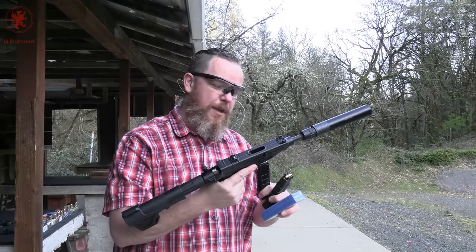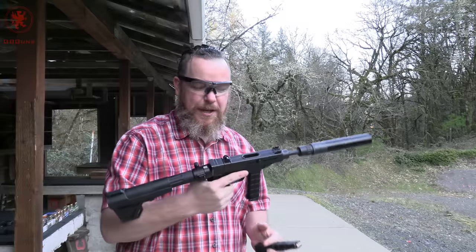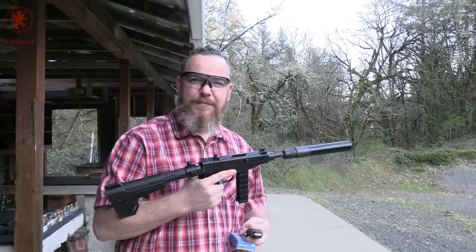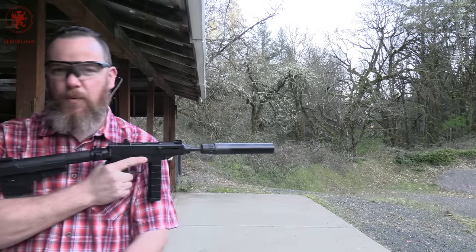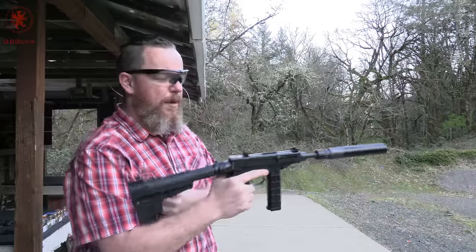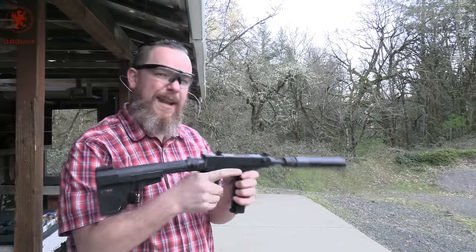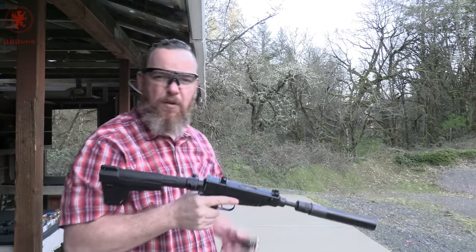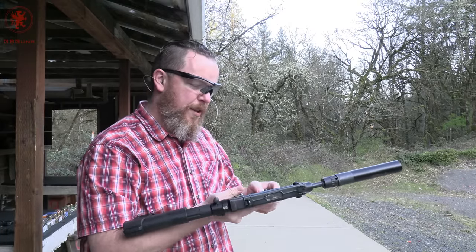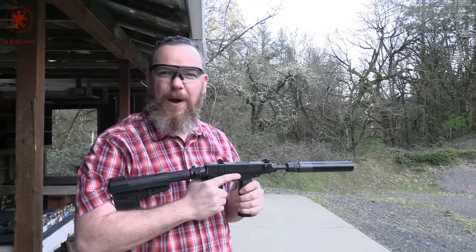Those of you that follow us on our other media outlets have already seen a little bit of footage and fun from this. Now we're going to give it a proper review using PPU 94 grain ammunition. If you're wondering about the can, it's a 9mm can, and one of the things I've noticed with .380 is it's pretty much all subsonic or pretty darn close.